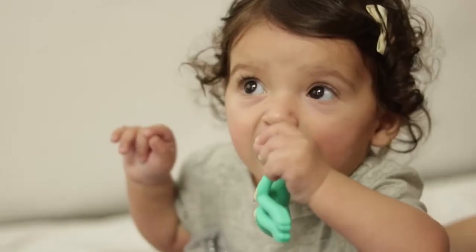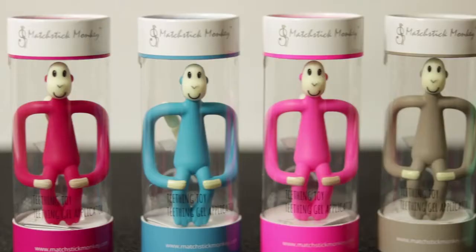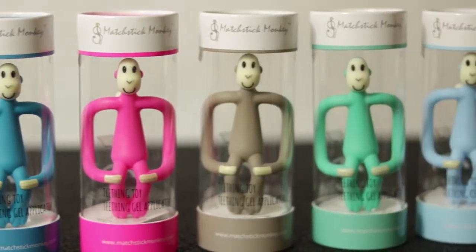Especially designed with wide arms, Matchstick Monkey is a useful aid to help develop your baby's motor neurone skills. Made from soft safe silicone, FDA approved and BPA free.